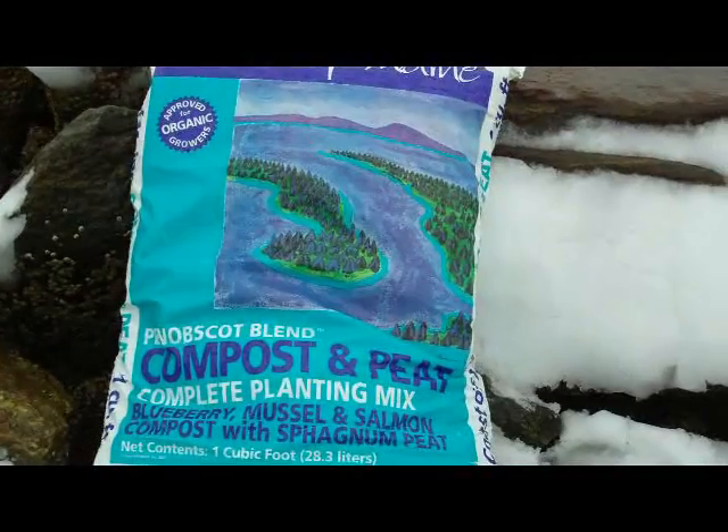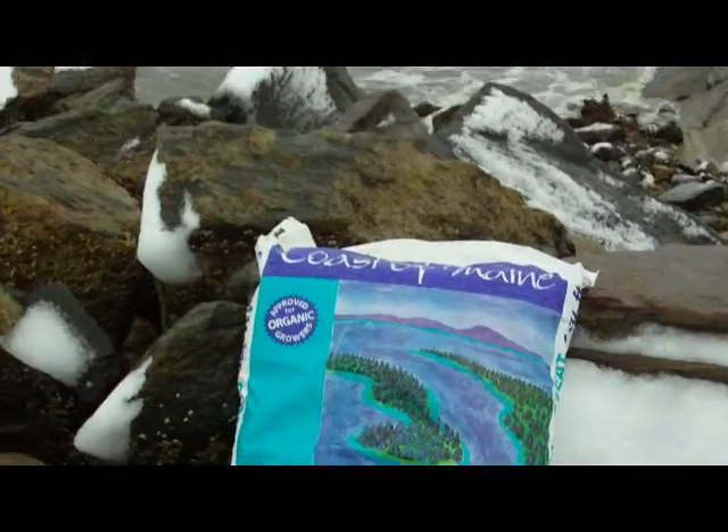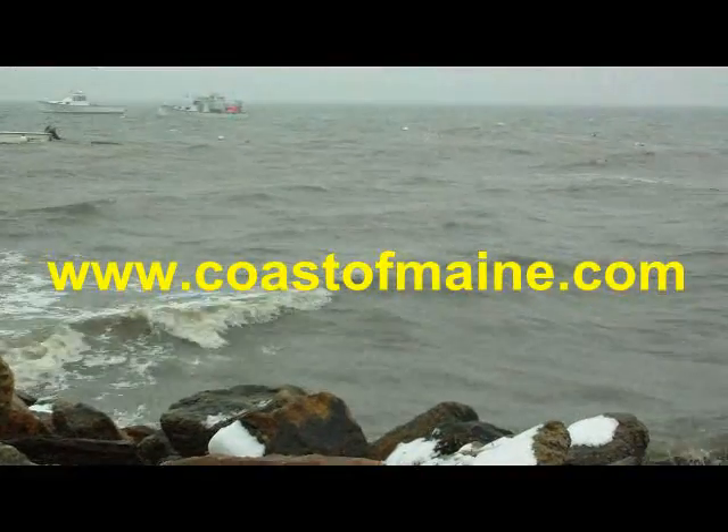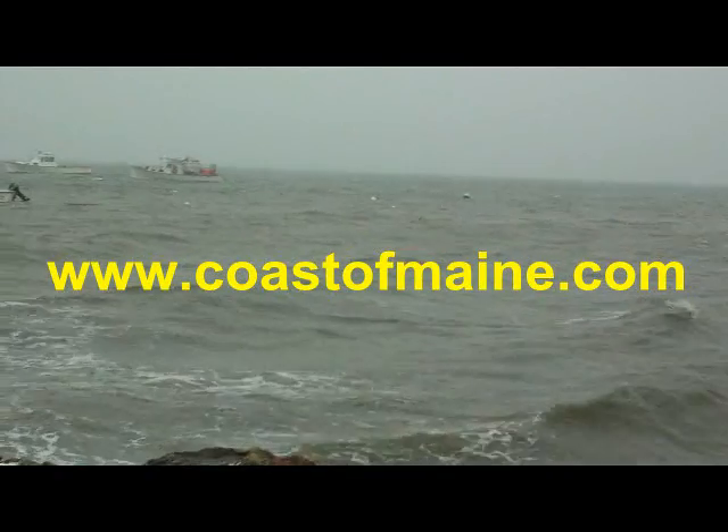It's the perfect mix for shrubs and trees, and it's organically approved. Once the weather warms up, ask your local garden center for a few bags. Penobscot Blend — Organic, Naturally.